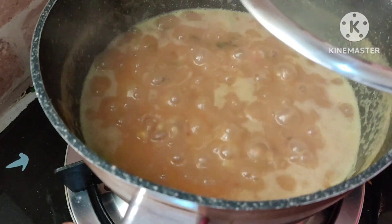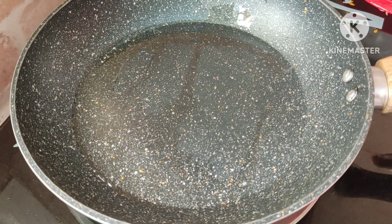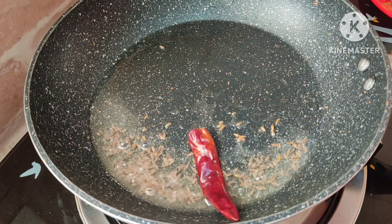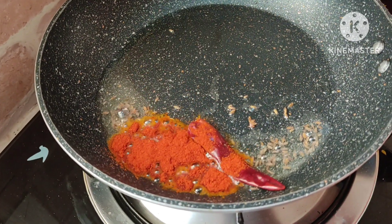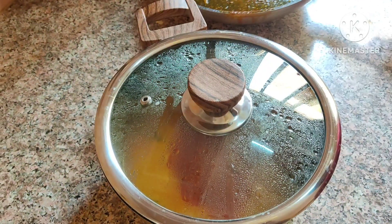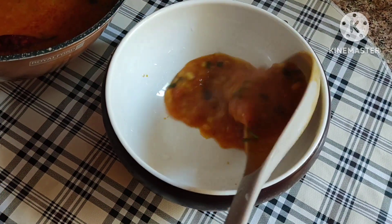Add a pinch of garam masala. Cook for 2 minutes. Then add 1 teaspoon oil, 1 teaspoon mustard oil, 1 teaspoon cumin seeds, 1 chili, and 1 teaspoon Kashmiri chili powder. Mix it into the dal. Dal fry is ready.